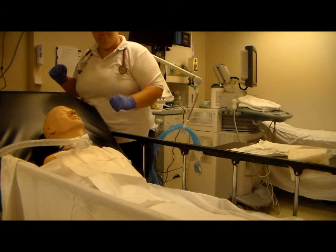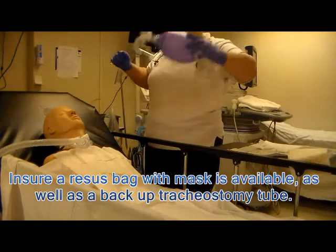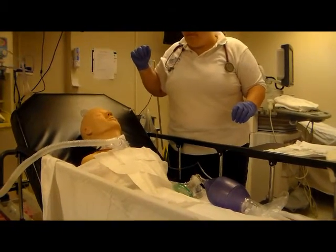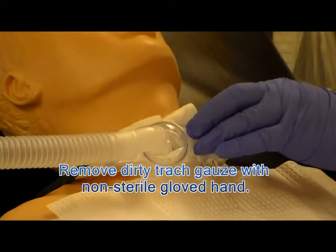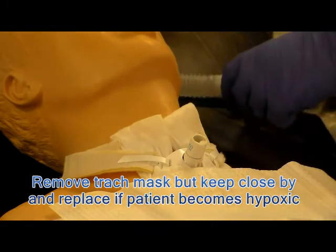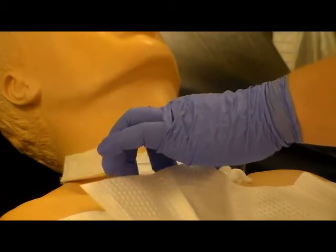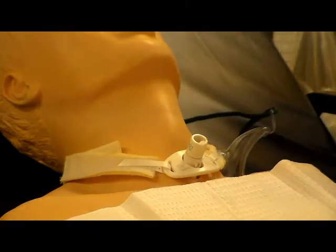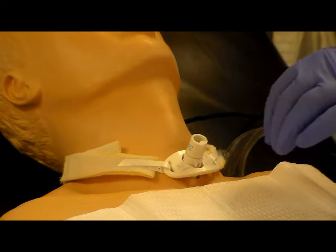Now you are going to remove the dressings. Also make sure you have a resuscitation bag and mask in the event that something goes wrong and you need to do resuscitation bagging. Now removing the trach — you are going to take the oxygen trach mask off, then slowly and carefully remove the trach gauze. It will slip out pulling downward, noticing that the slot is going upward. At this point you are using your dirty hand, and now we are going to begin the cleaning of the trach.